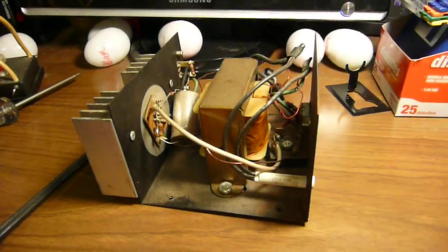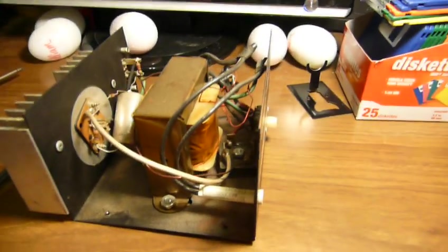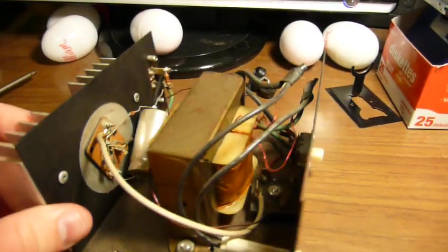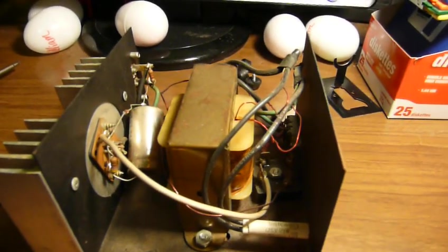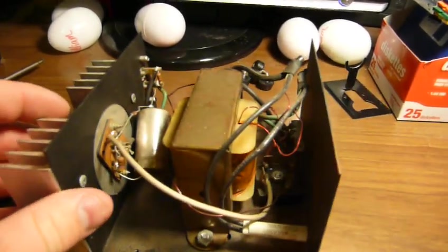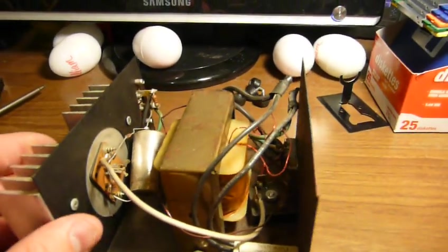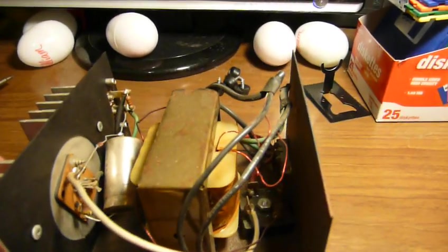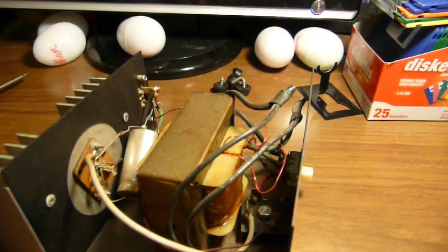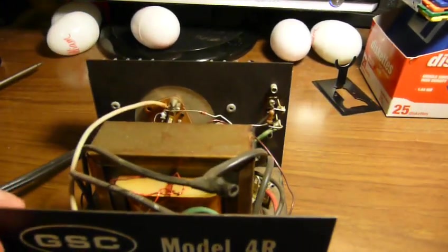There is definitely no output on this thing whatsoever. It hums fairly loudly when you turn it on, but maybe that's just the cheapness of the transformer. Which brings me to item number three — check out the wiring coming into and going out of this transformer. If you've ever been inside a cheap pair of earphones, you'll have seen wiring like this. These wires are actually varnished to keep them from shorting against anything, and that's all that's been done here — true on both the primary and secondary sides. For at least the primary side, I'd have expected to see fully insulated wires.